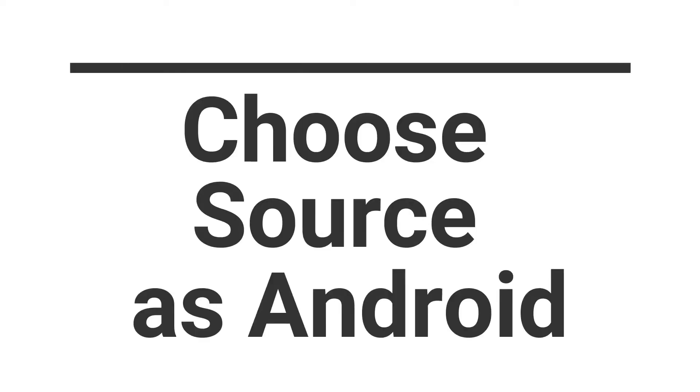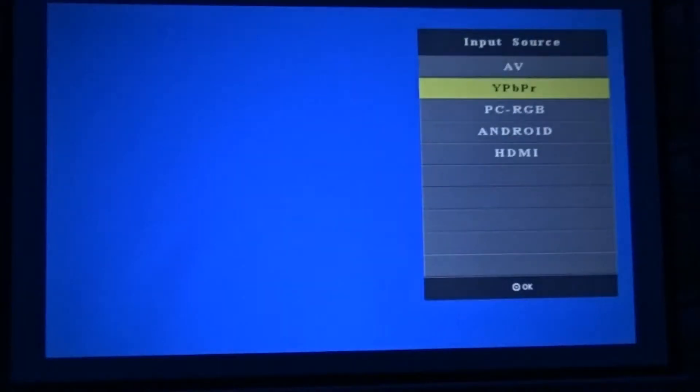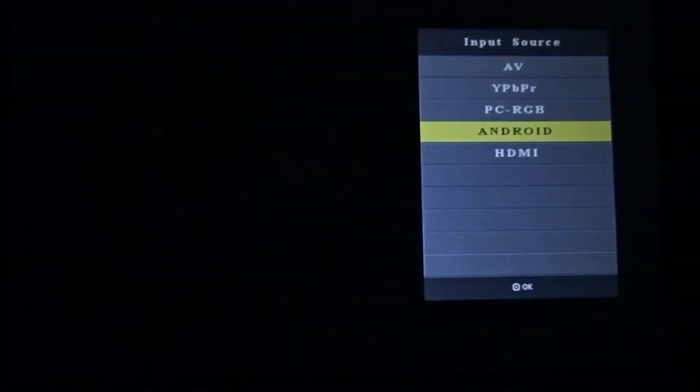The first thing we need to do is to choose Source as Android by pressing the S button on the remote. The Android screen appears with all the options.